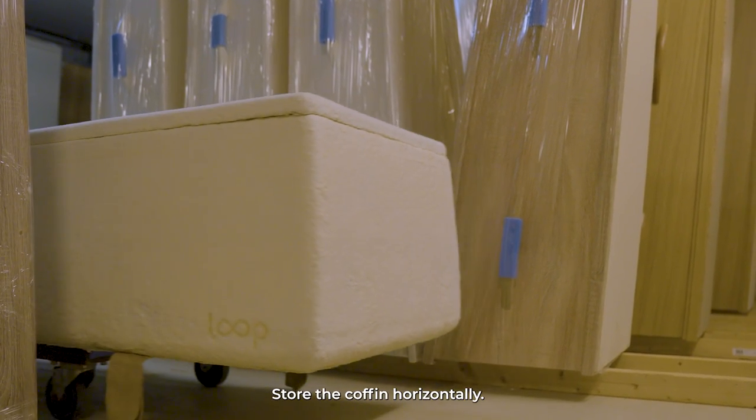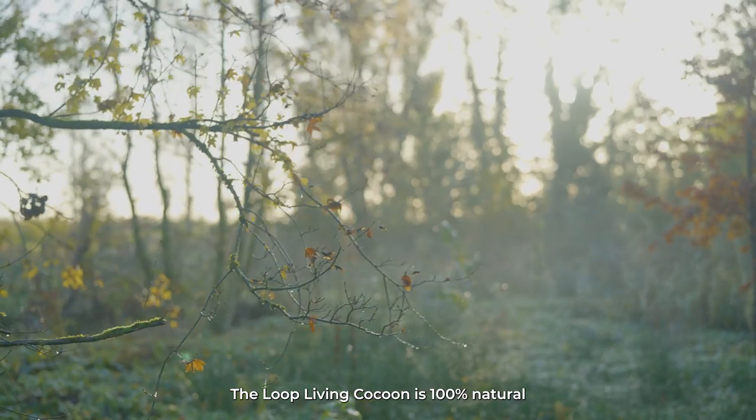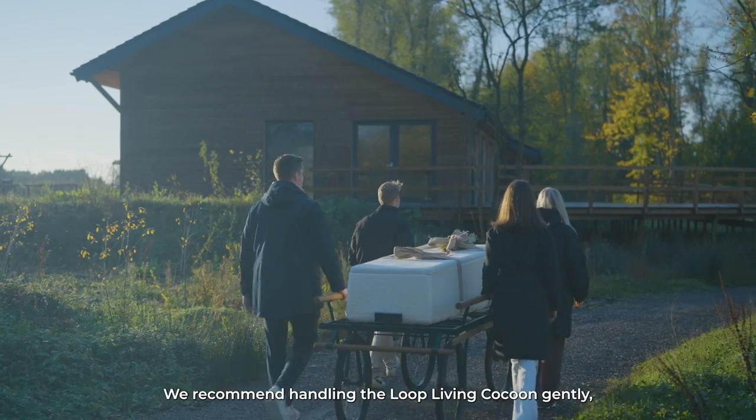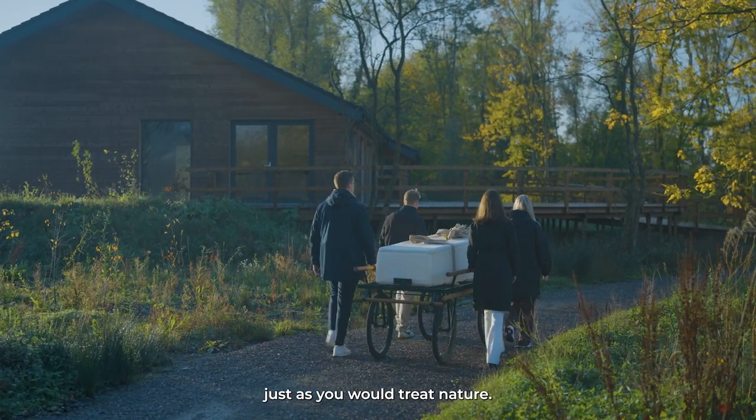Store the coffin horizontally. The Loop Living Cocoon is 100% natural and therefore more fragile than the average coffin. We recommend handling the Loop Living Cocoon gently, just as you would treat nature.